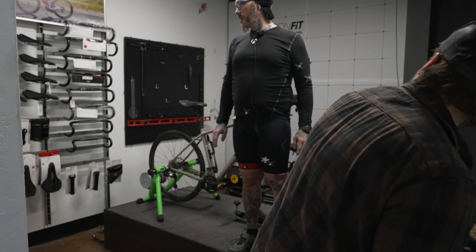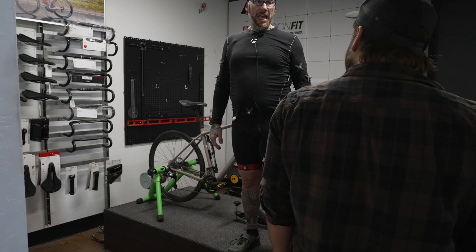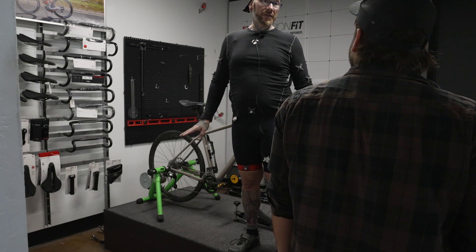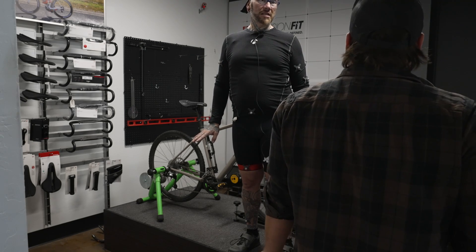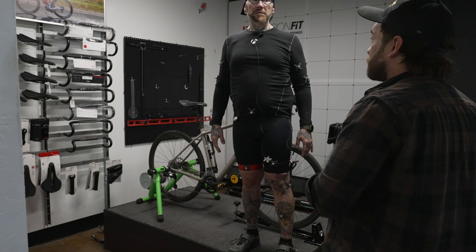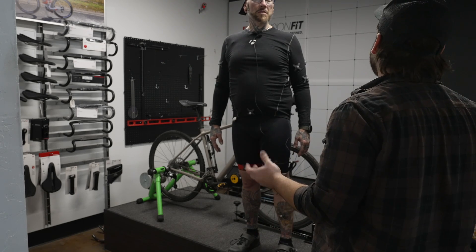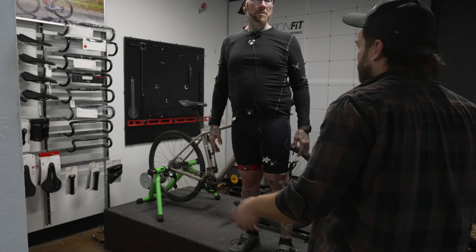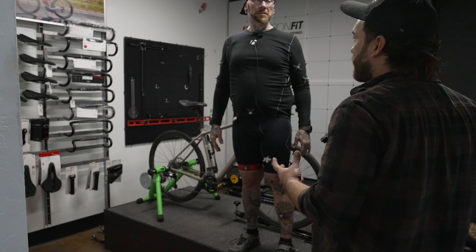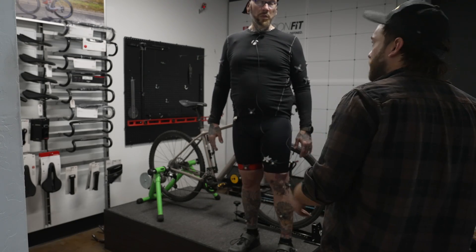Not every bike shop across the country is going to have this type of fitment system. The cost for this system alone — secondhand, somewhere around $10,000 to $15,000. This particular system was developed from the ground up by a shop called Faster, which unfortunately is no longer in business — that's how we came to get this equipment. There are many similar fit systems, like Retool, that use fewer cameras or a more basic setup. That won't give you quite as much information, but gets you a large part of the way there for lower cost.